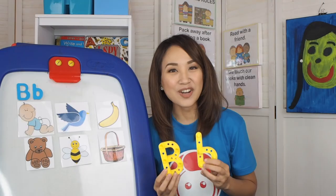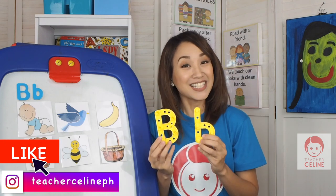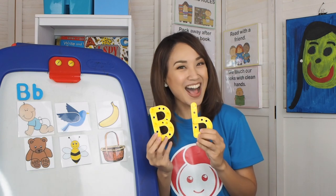That's the end of our lesson for today. I hope you enjoyed learning with Teacher Celine. Please don't forget to like and subscribe to my channel. See you next time kids — B-B-B-Bye!